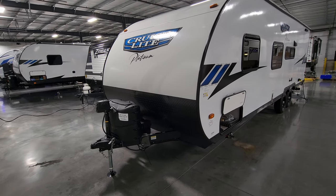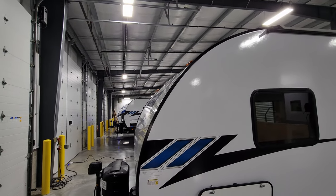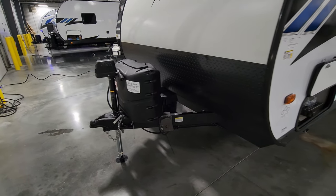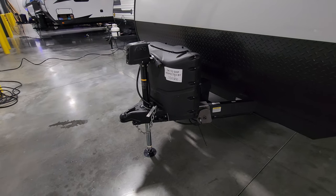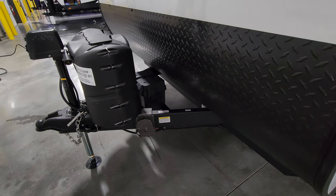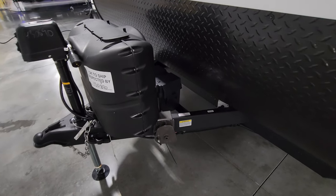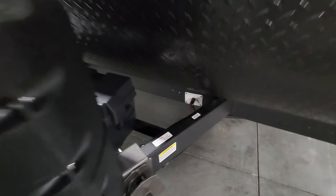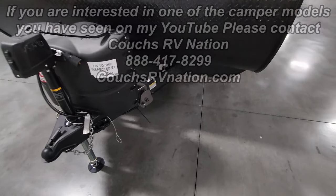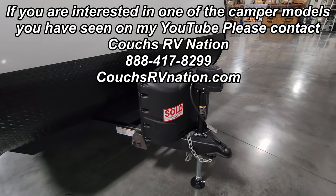Around to the front, there's a nicely rounded and sloped front end that's a bit more aerodynamic than the traditional flat front style, with lower diamond plate metal. There are two 20-pound propane tanks, a power tongue jack, a 2 and 5/16 hitch ball, heavy-duty safety chains, and room for one or two batteries depending on size. It comes with zero batteries from the factory, but purchasing from Couches RV Nation includes one. There's a battery disconnect switch, and the power tongue jack has a manual override and a built-in light.